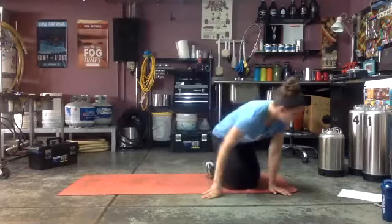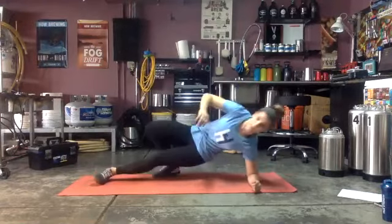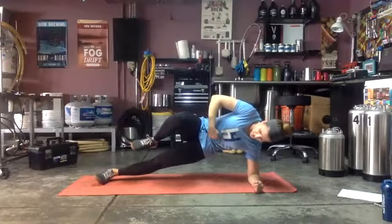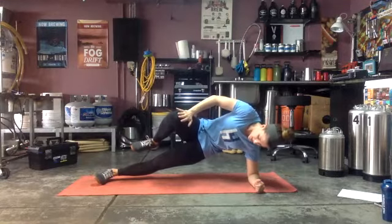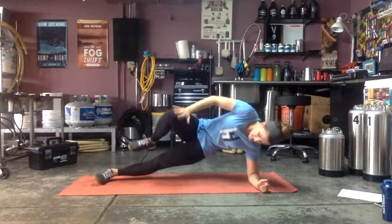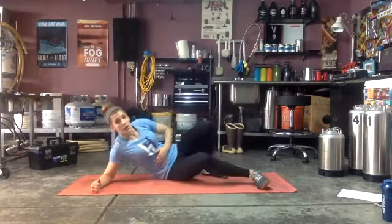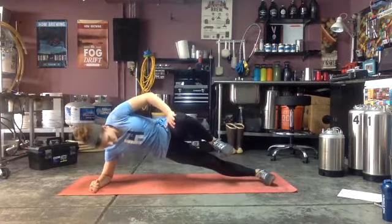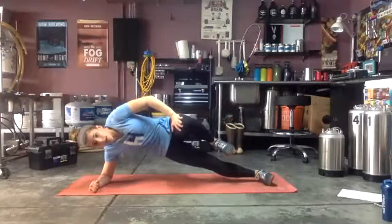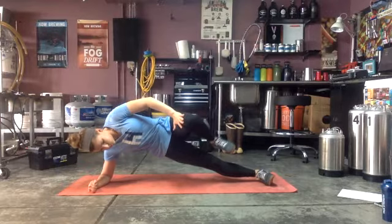Going into that side plank, 15 seconds each side. Ready and go! You can really feel this in the oblique. Good, press — three, two, one — switch sides! Short time on this one, make sure you get the most out of it. Really squeeze — ready and go! Three, two, one.